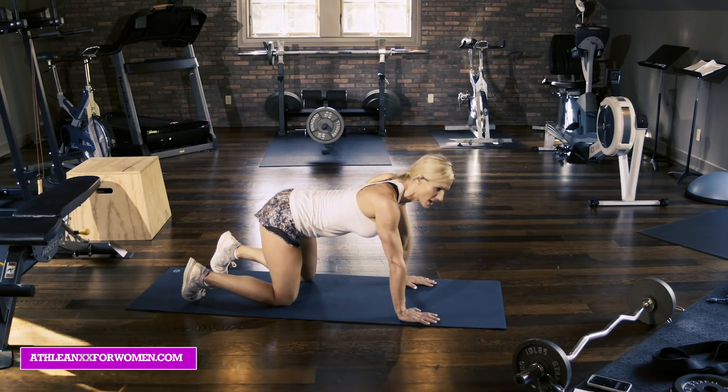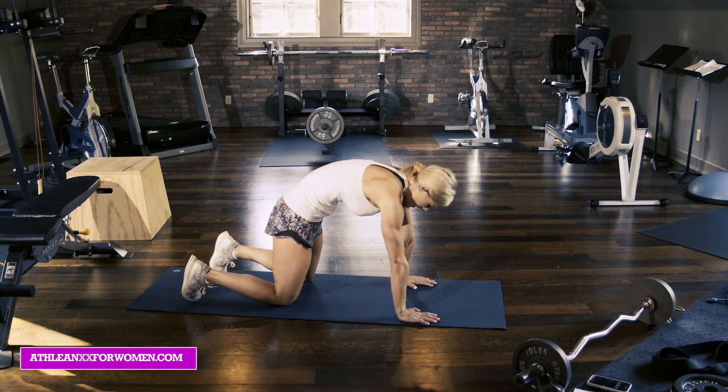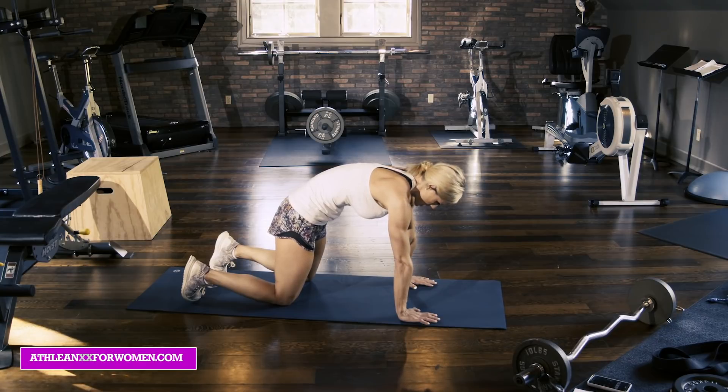One more — push down, pull in, and contract. Hold it there for three more seconds. Three, two, and one.